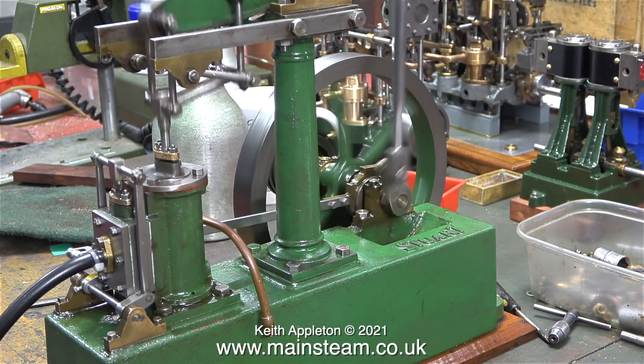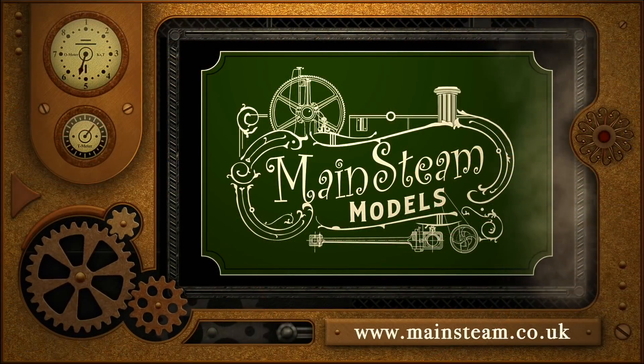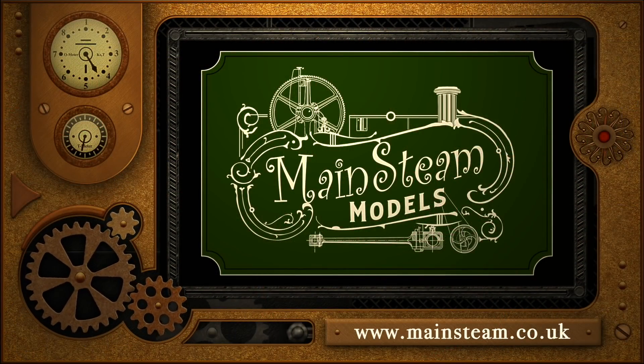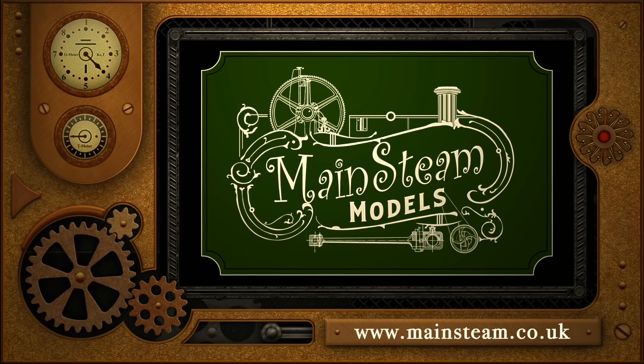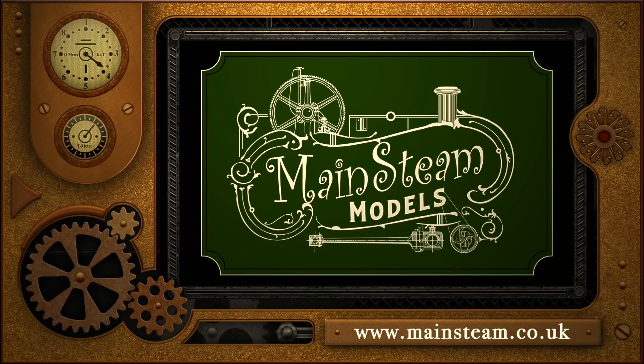That's it for this episode — stay healthy, thanks for watching and I hope you found it useful. Please take the time to visit my Mainstream Models website and click on the section that says video playlists. By doing that you can find other videos that you may like to watch, and by using the playlists you can actually watch the videos back to back.